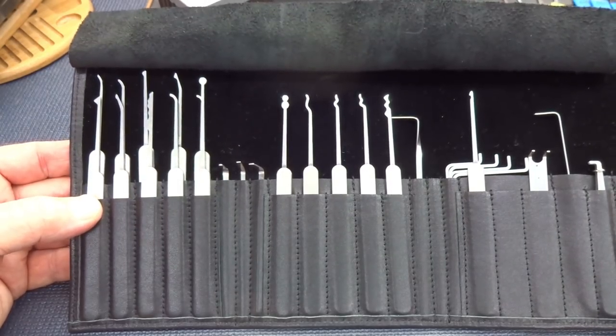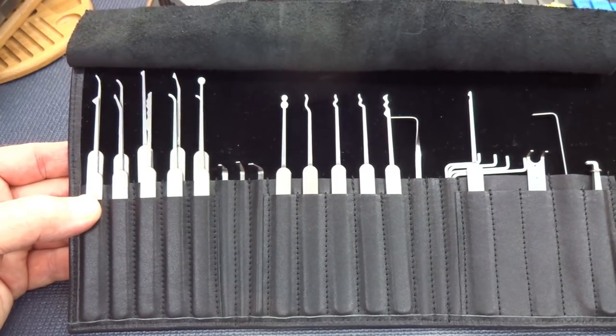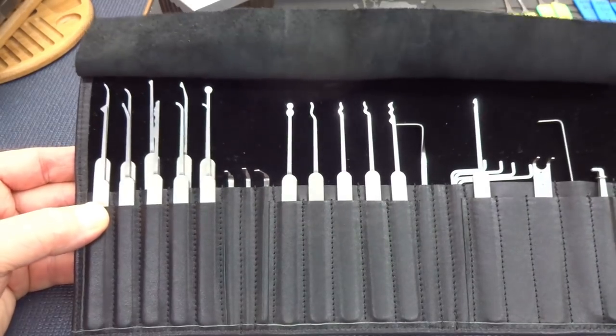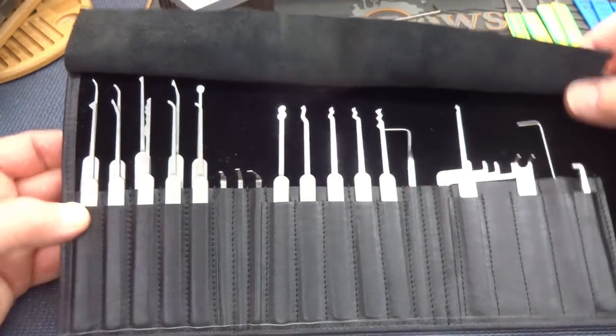If you wanted to buy a Multipick kit just a few years ago, you had to go to Germany — that was the only place, one single location. Now they've spread around the world because they've listened to us and adapted. They've changed to meet the marketplace, and of course they're motivated by money like everybody else. A larger marketplace means they can sell more kits.